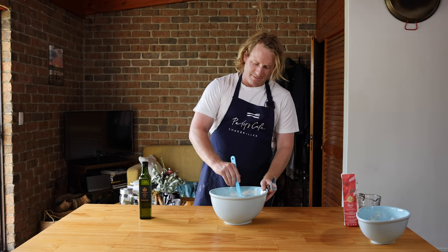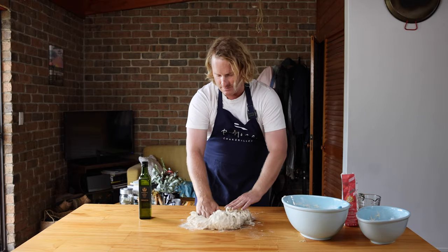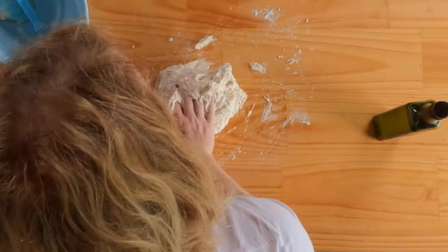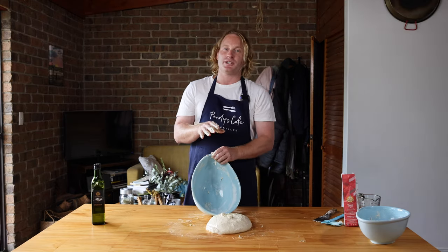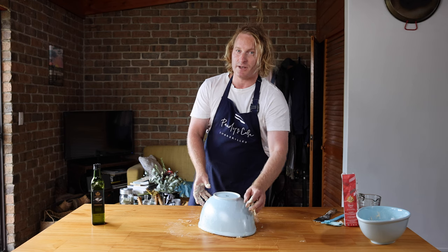Once that's mixed up, we can get ready to knead. Don't worry — this is going to be really sticky, but just keep kneading it. You want to get it all together and activate that gluten. It's quite therapeutic really. Now this is really important: once you've been kneading for about 15 minutes, cover it for a further 15 minutes and the gluten will really start to work.